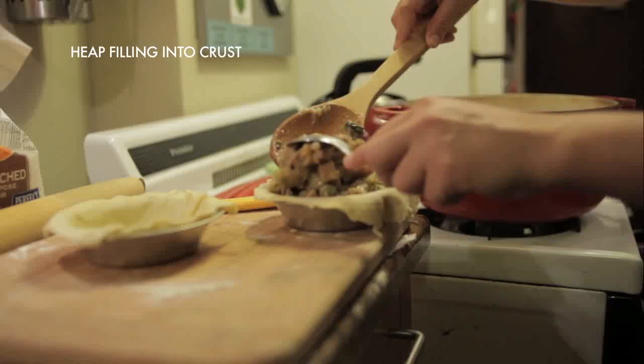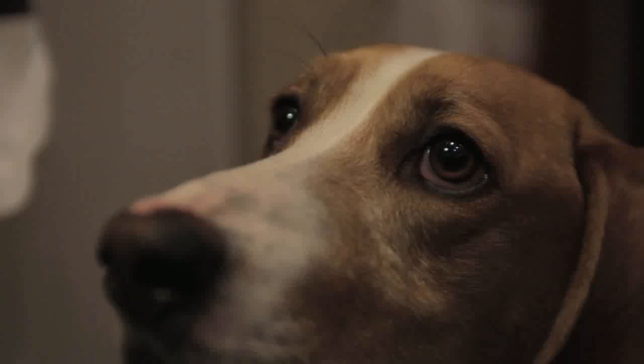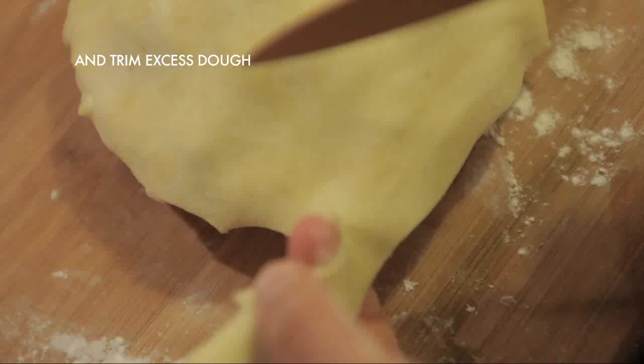Spoon your filling into your pie crust — it's okay for it to mound over a little bit, you want these to be nice and full. I added about half a teaspoon of butter on top of the filling before rolling out my top pie crust, just to keep the filling moist. Carefully roll the top crust across each pie.